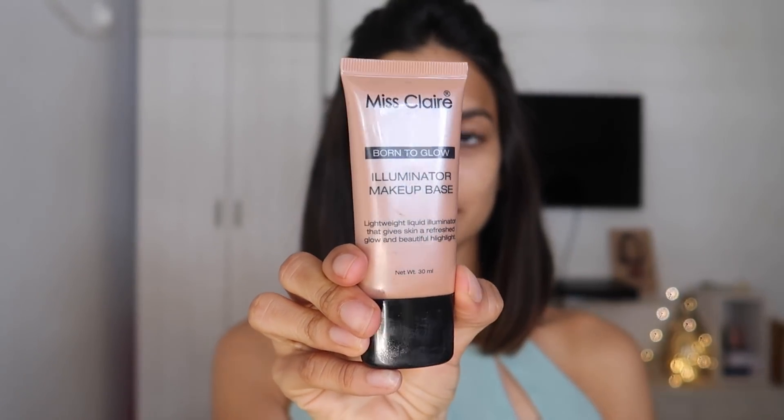Next I'm going to go in with the Miss Claire Born to Glow Illuminator and I'm just going to pat that into the high points of my cheek. This is going to give me a glow-from-within sort of look, which is something Sonam had because her skin looked super natural. I'm also going to put some on the bridge of my nose, my chin, and my forehead to give that glowy, illuminated skin look.